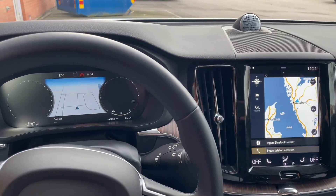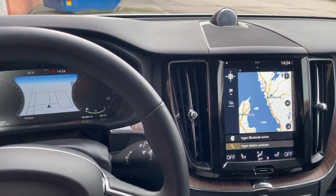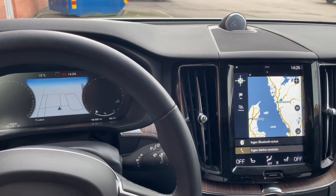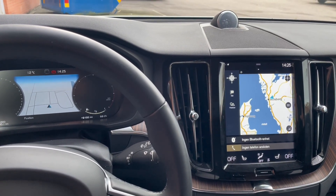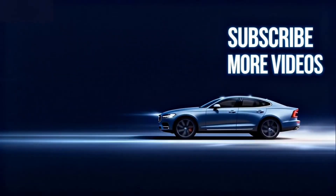And that's how you activate navigation on your Volvo if it didn't come with it from factory. If you have any questions about this video, please put them in the comments below. As always, please like and subscribe. Thanks, I'll see you next time.